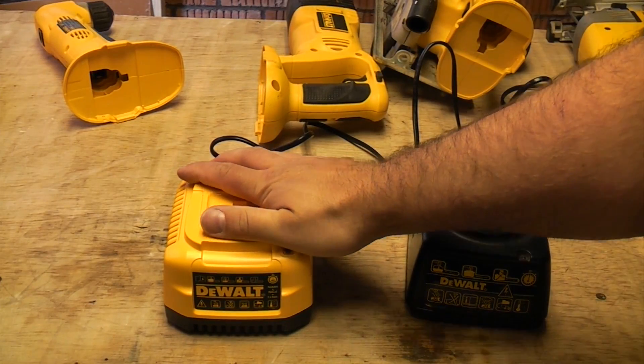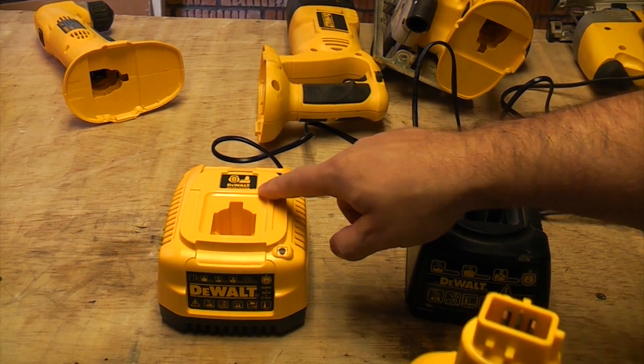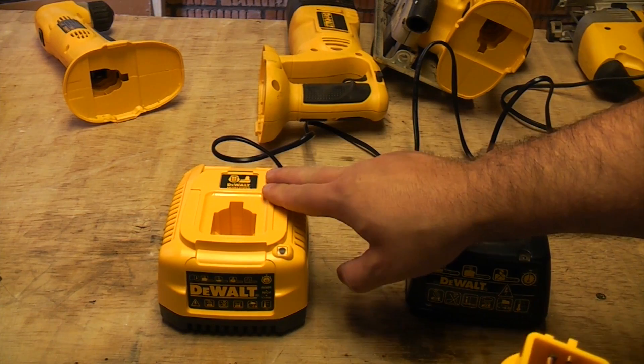This particular charger is a 40-minute charger, which is pretty good, and you can use it on all voltages from 7.2 up to 18 volts.